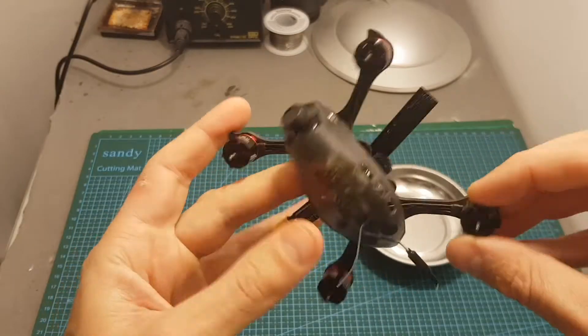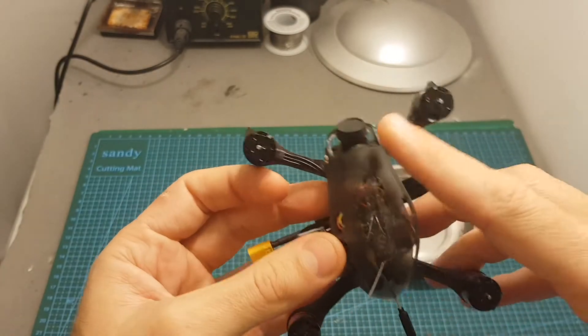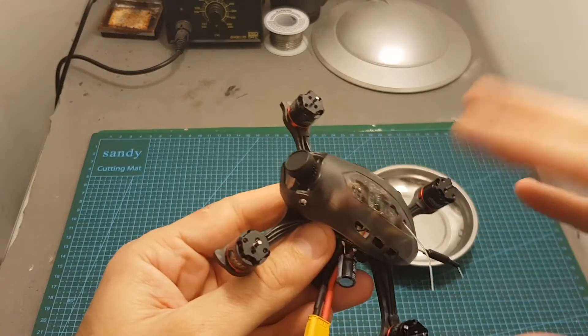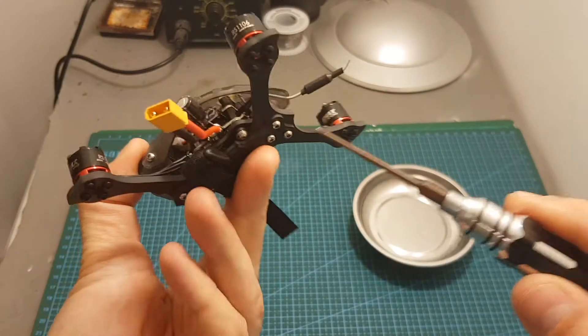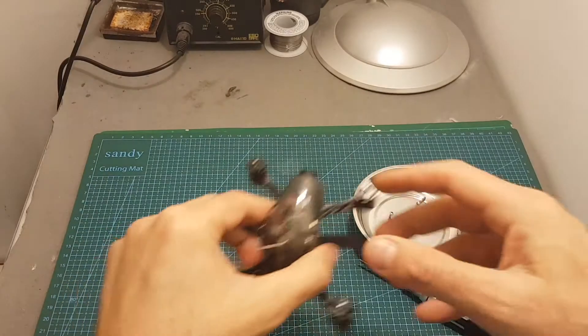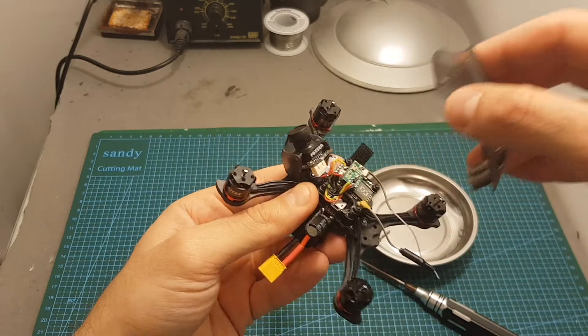Even though it's possible to bind the receiver and set the band and channel without removing the top canopy, I think it's going to be much easier to remove it in order to set everything up. To remove the canopy you will need to remove these four screws located over here and then simply pull the canopy off.